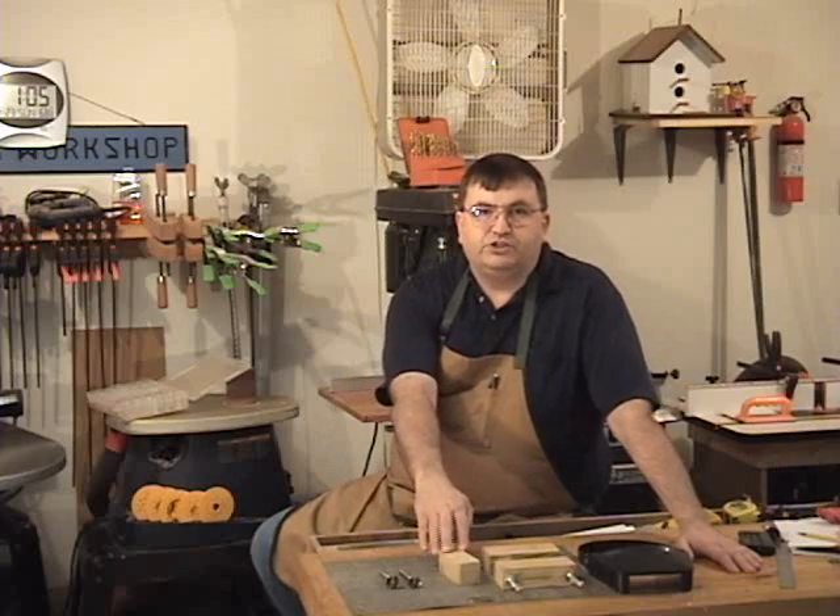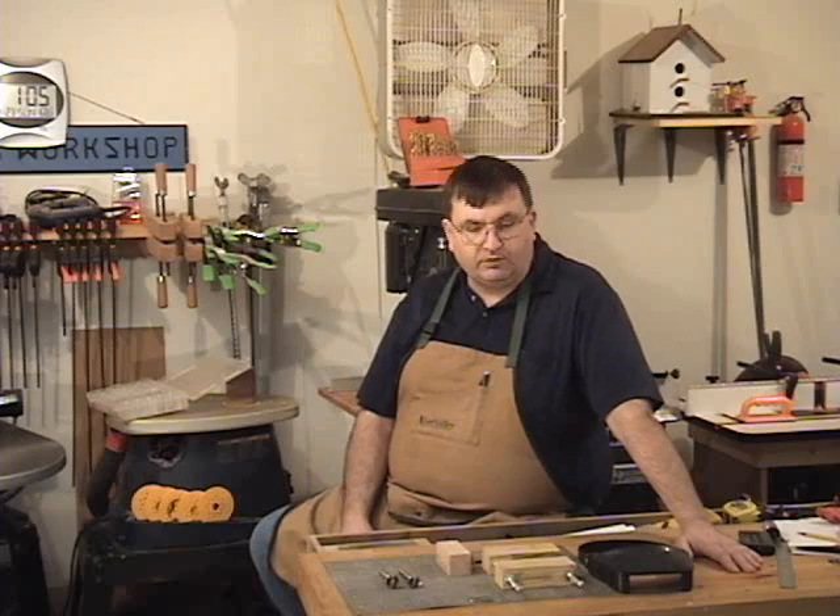I'm going to do another project today that requires a cutting jig. What we're going to do is create jewelry from coins. What I'm going to do in this video is make a jig that we can put the coins in to hold them steady as we cut them on the scroll saw. Fun project, makes pretty nice looking jewelry.